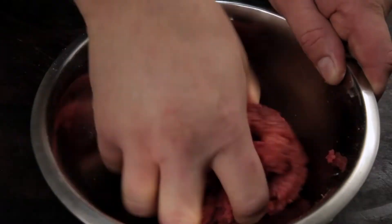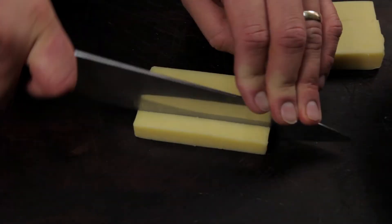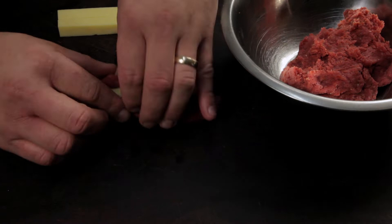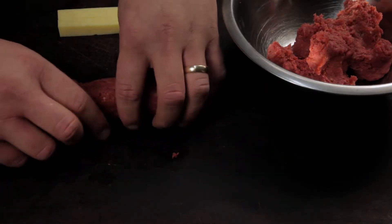Mix the seasoning through the mince. Next, slice half inch strips of cheddar cheese. You could use any cheese, but I like to use cheddar. Lay out two strips of cheese about the length of a hot dog, take a handful of mince, and mold it around the cheese. The mince should be about a quarter of an inch thick on all sides.